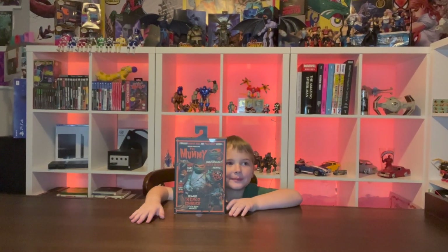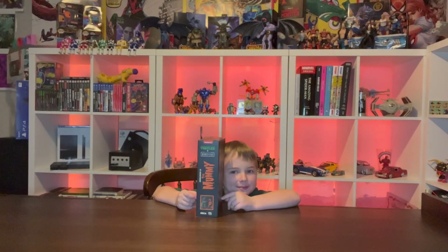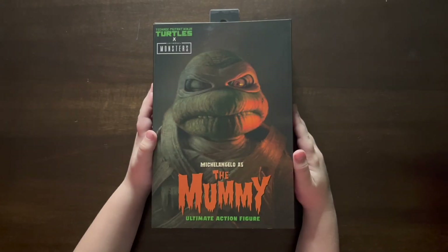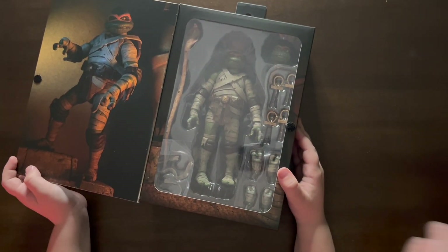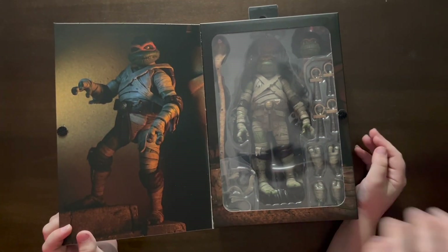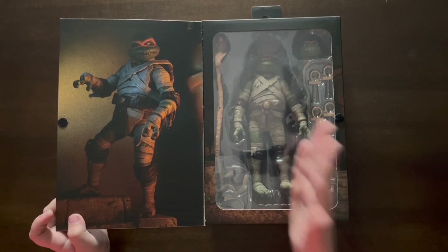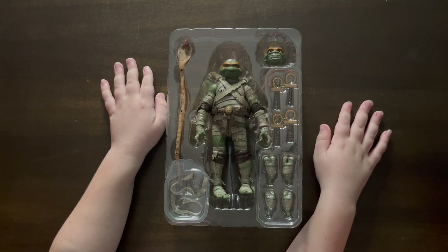The other side of the box is just his name and the character. Let's go ahead and take an overhead view of the box. We'll have Eli open it, which shows you the figure and a picture of the figure on the other side. Let's go ahead and get him out of the box.